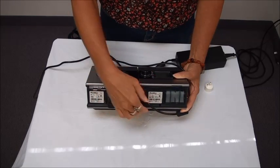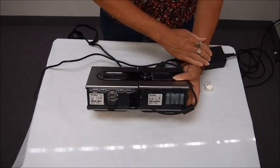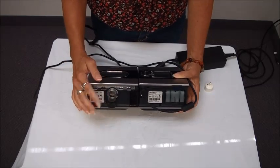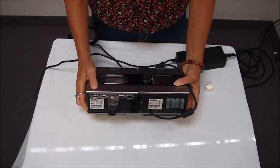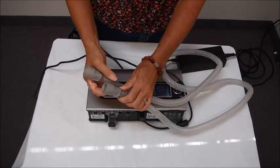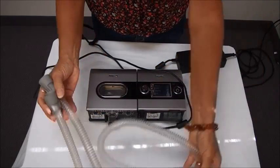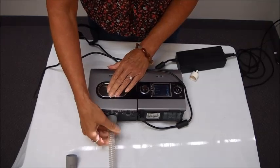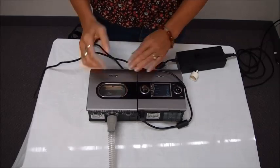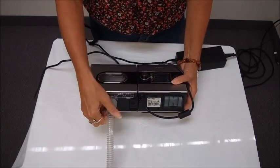Right over here in the middle is where your power cord goes and this just plugs right in and will plug into your wall outlet. Over on this side is where your air outlet is and this is where your tubing will connect to. Your standard tubing looks like this — it's a standard six foot tube, the same on both ends. One end connects to the machine and the other end connects to your mask. This unit also has the capability of using a heated tube which would connect in the same spot.